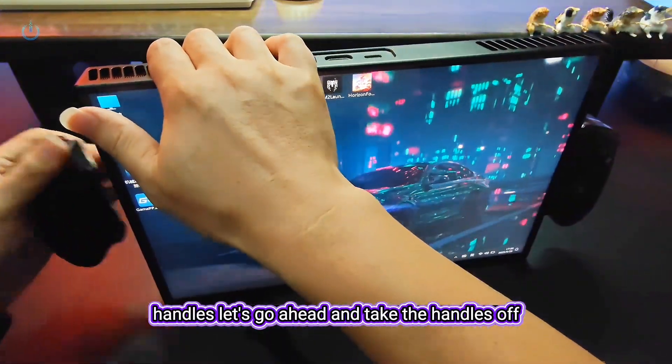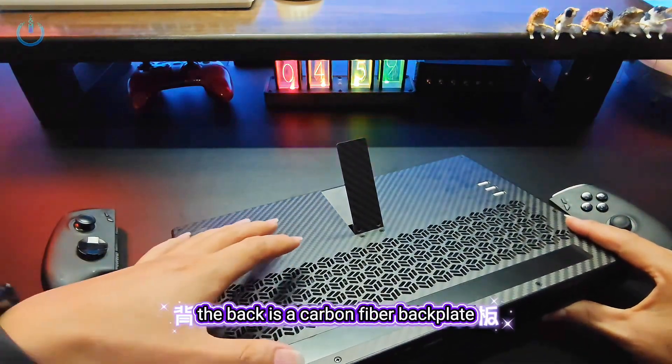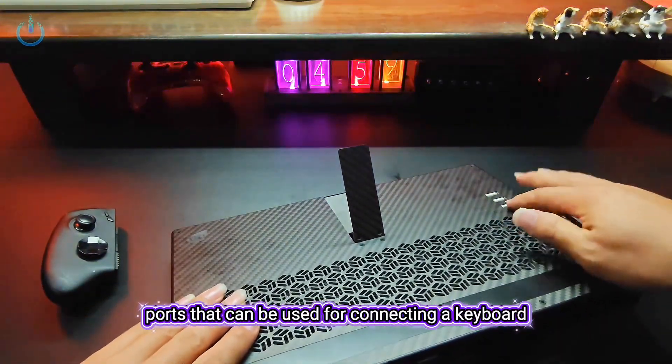Let's go ahead and take the handles off so we can get a better look. The back is a carbon fiber backplate, and here is a kickstand. Over here, we have three USB 2.0 ports that can be used for connecting a keyboard, mouse,